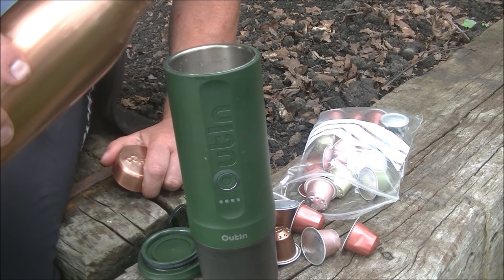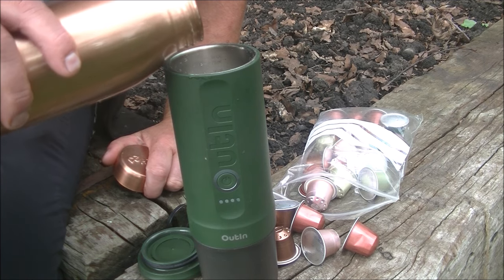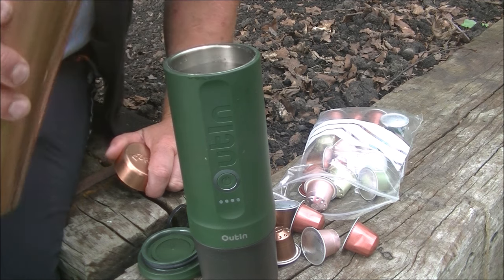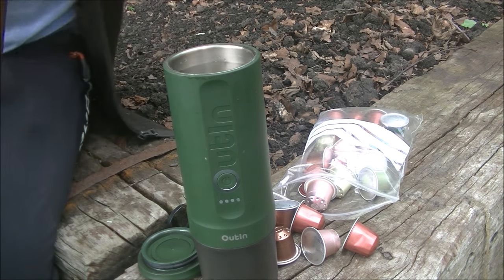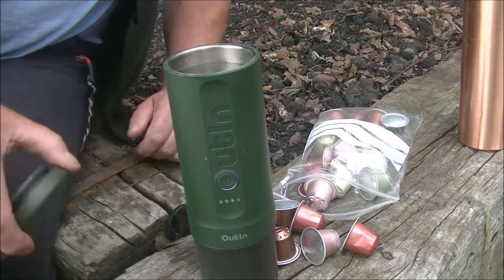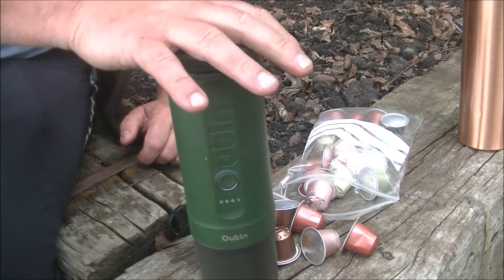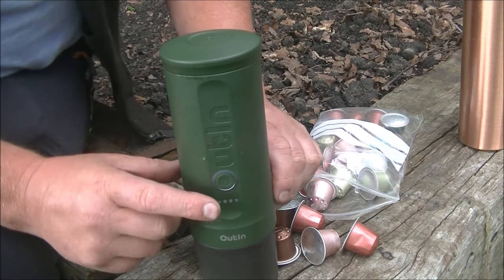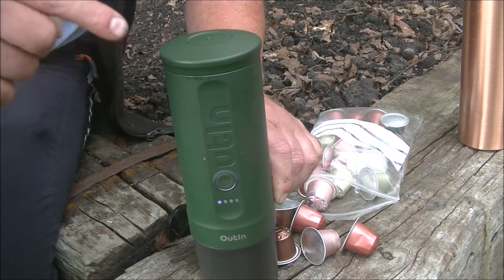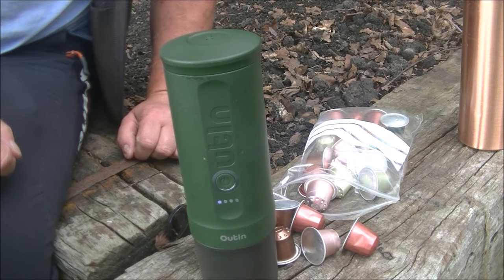We put approximately 50 millilitres of clean water in. I may have overdone that a little bit — doesn't matter, which means we'll get a little bit more coffee out. Cup goes on. Button gets pressed for 2 seconds: 1, 2. Machine beeps. Sit back and wait.